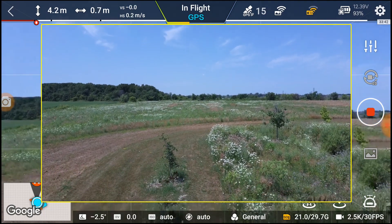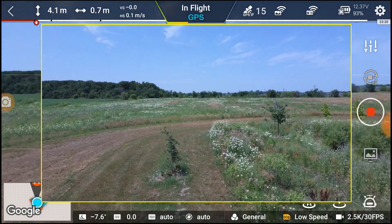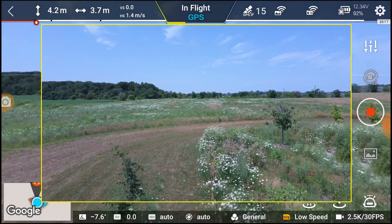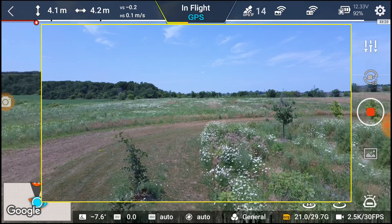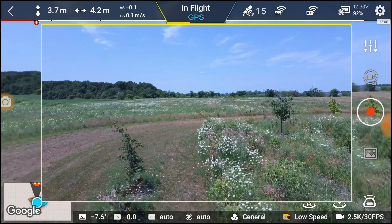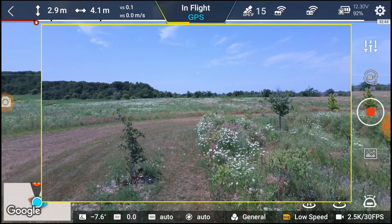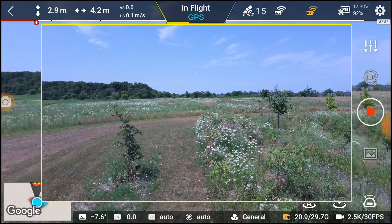Start the video, hope we don't have any errors. We're gonna check the camera works. It's a little more stable than the Anafi — I'm surprised. It's a lot heavier. I do have my license and I do have them registered, so we're good to go that way.